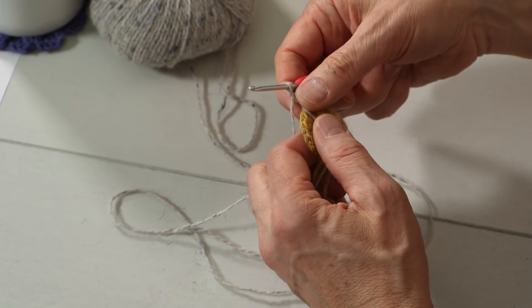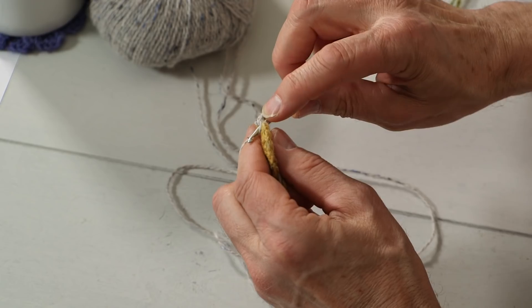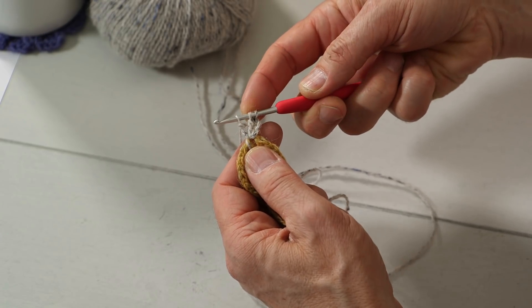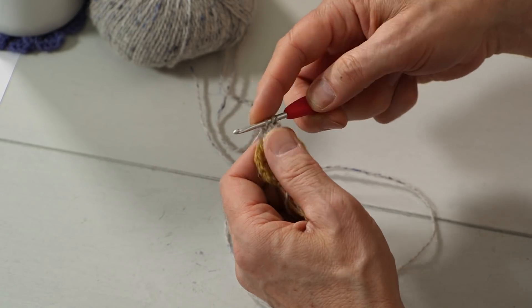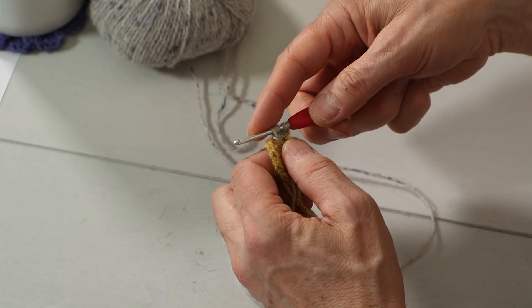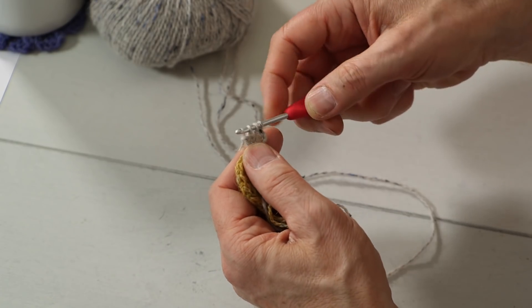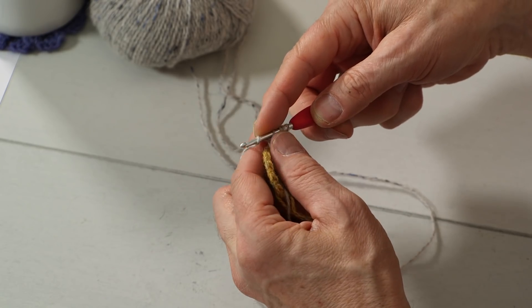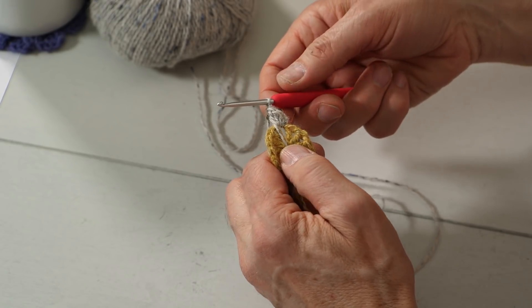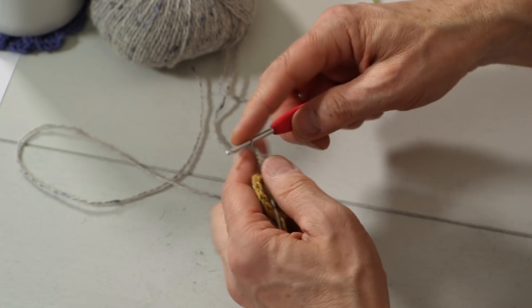Because this time you are doing a cluster of four trebles. So two times on the needle, into the hole, pick up the yarn, pull the yarn through the two first, the two next, and stop. Now you have three trebles on the needle. One more time: two times around the needle with the yarn, into the hole, pick up the yarn, pull yarn through the two first, then the two next — now you have four on the needle. Pull the yarn through all four. That's the cluster of four trebles. Then you chain four.